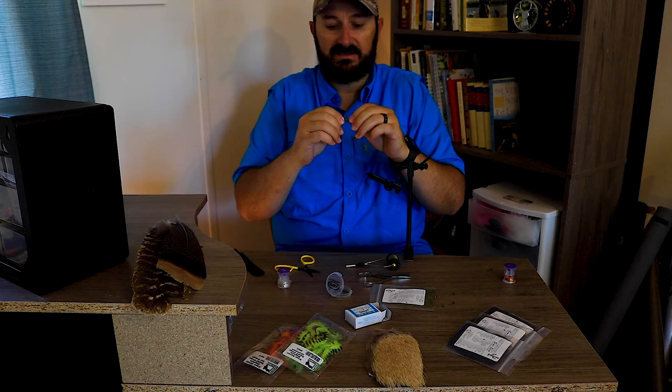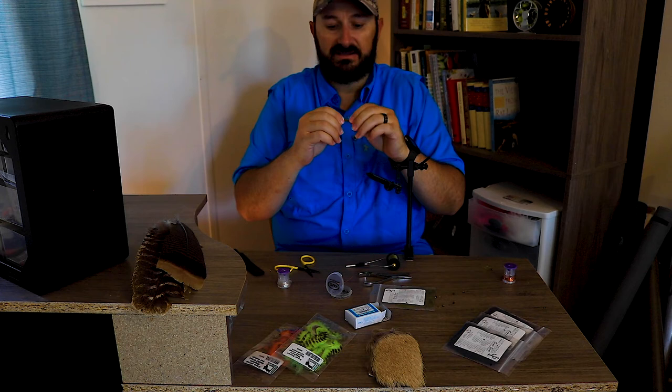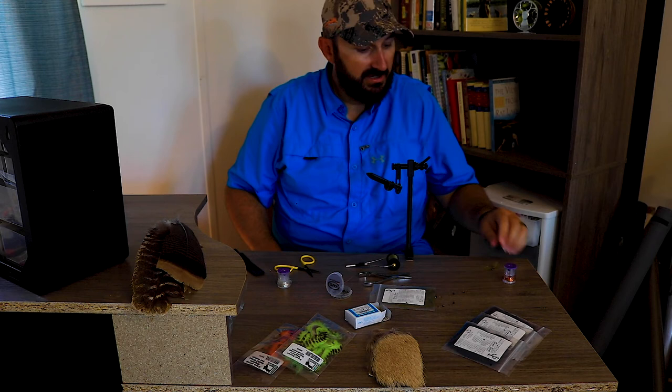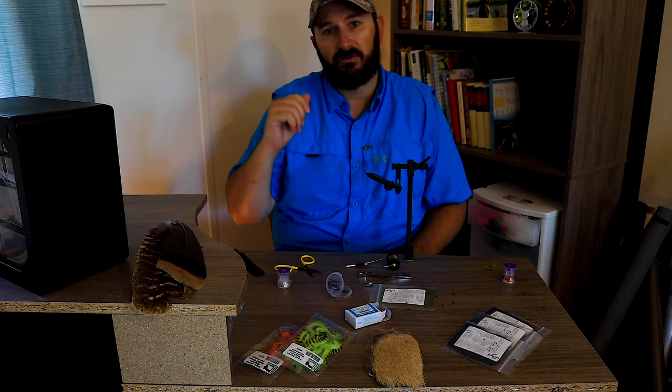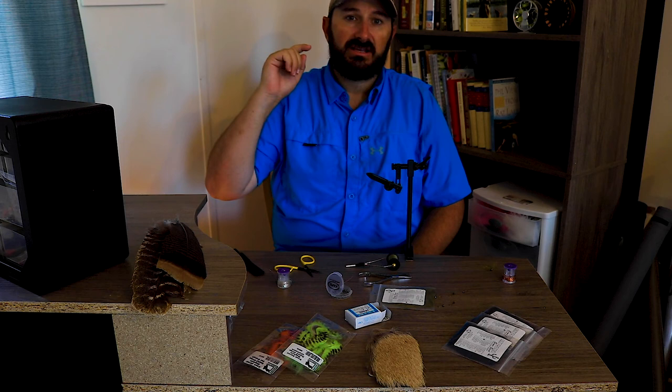There we go — semi-seal leech number two. These flies should take you honestly 30 seconds to a minute each, and you can tie up a dozen of them in 15 minutes and be out on the water. Thank you everybody for watching and subscribing. We're really close to that 300 mark. I apologize we haven't been out on the water much — dad did catch some fish, so that's a big bonus. Hopefully I'll be able to get out this week. Thank you again everybody for watching — you guys are awesome, have a great day.